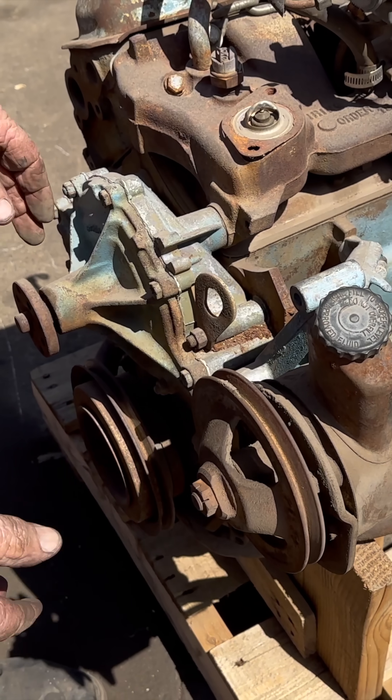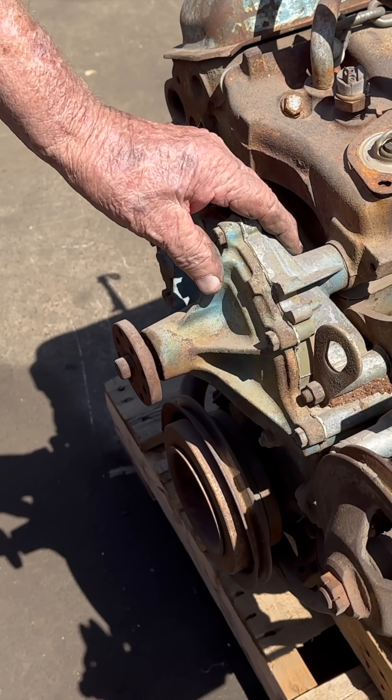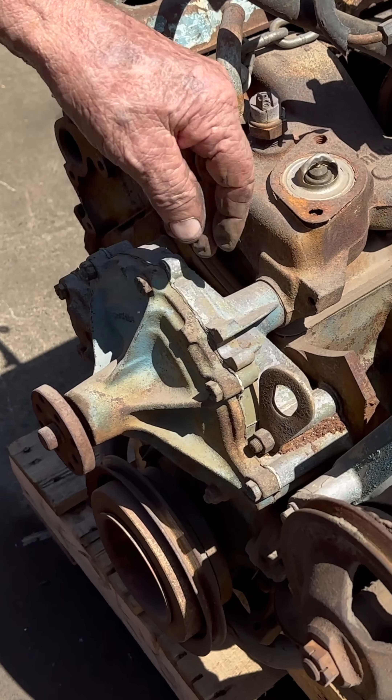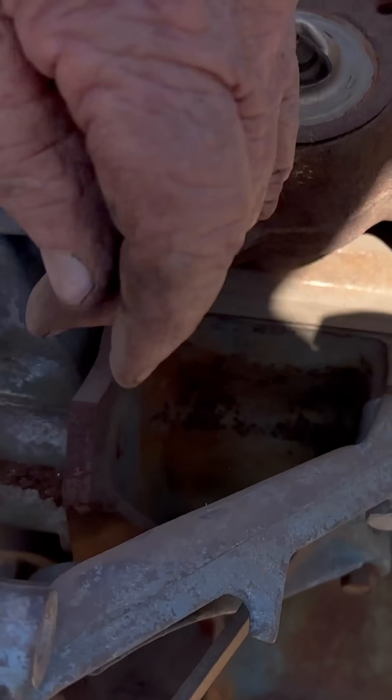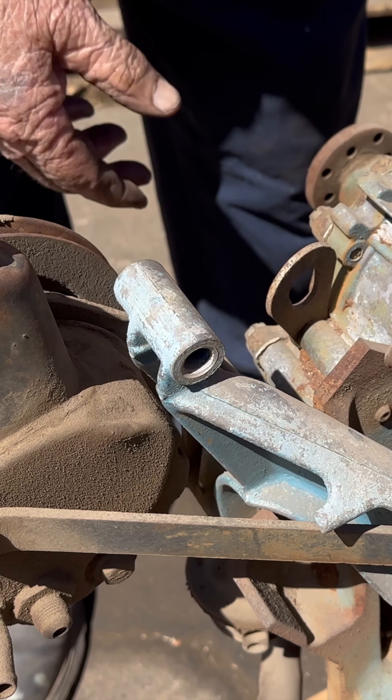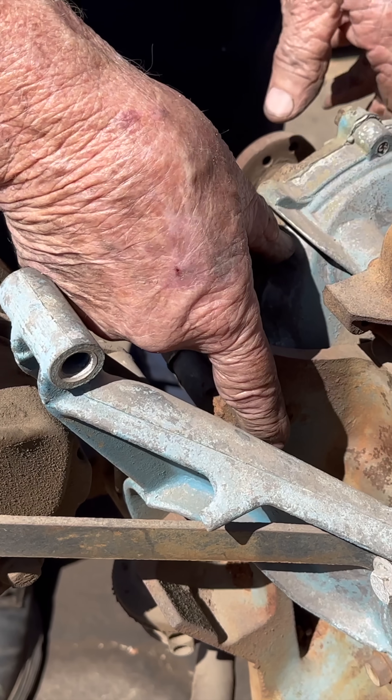It has power steering on it, and the water pump and the front cover look exactly like a V8. They have a little block cast in here — it keeps the V8 water pump from going in, blocking that port off.